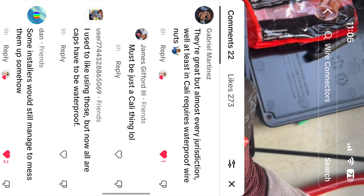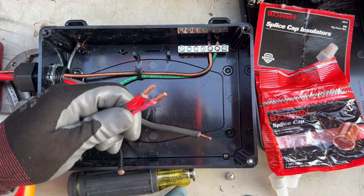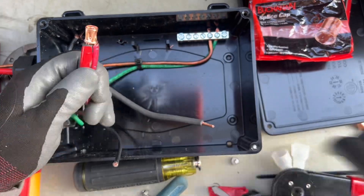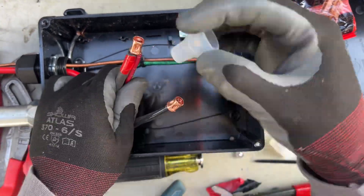I did hear some concerns about whether these are rated for this application and whether the inspectors would actually be happy with it or not. I'm interested to see more feedback on what people think, but this is what I'm going to be sticking with for the future.